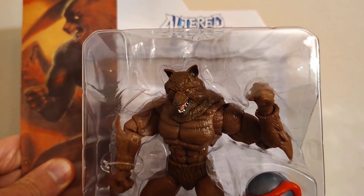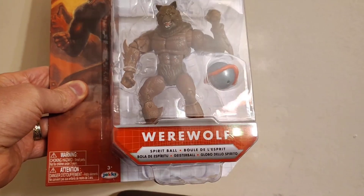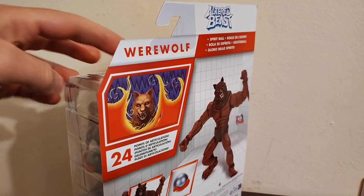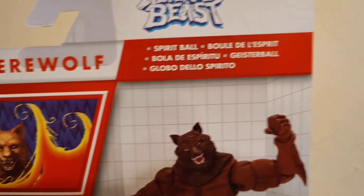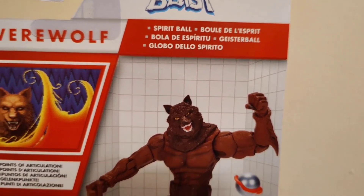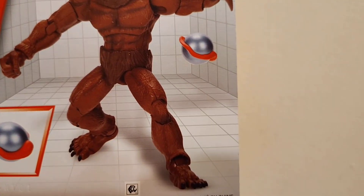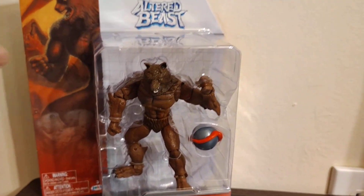Altered Beast has finally got its own action figure — it just took a few decades. Altered Beast being an arcade game, but really I think how most people remember it, it was the game that came with the Sega Genesis. So anyone who had a Sega Genesis and got it new probably has this game and has played it. You could easily get through the first board and then it's all downhill after that, but the game is super fun with tons of replayability and really good catchphrases like 'Welcome to your doom' and 'Power up.'